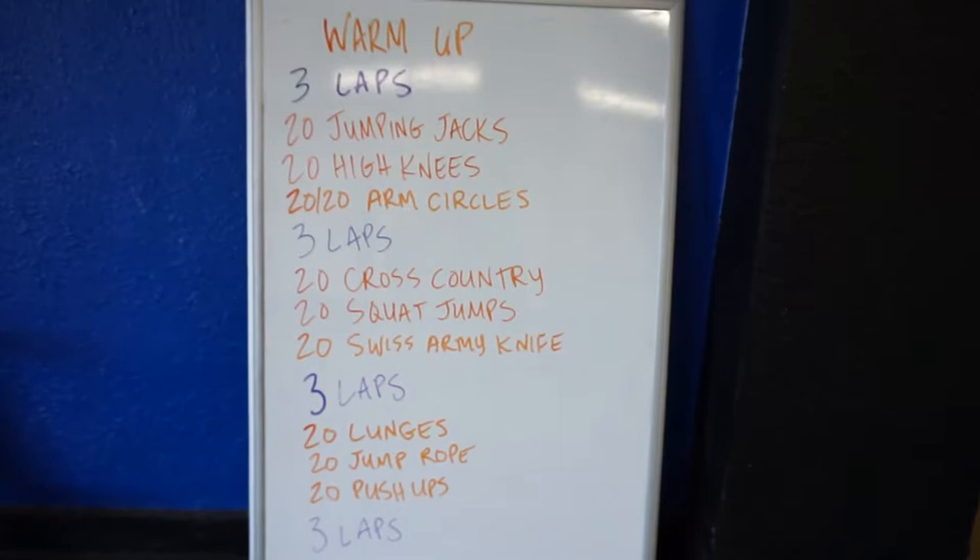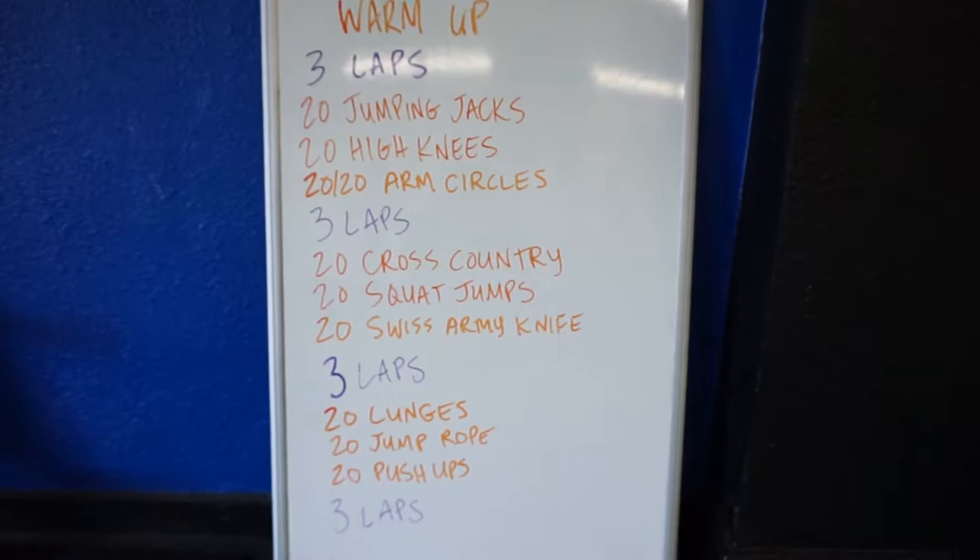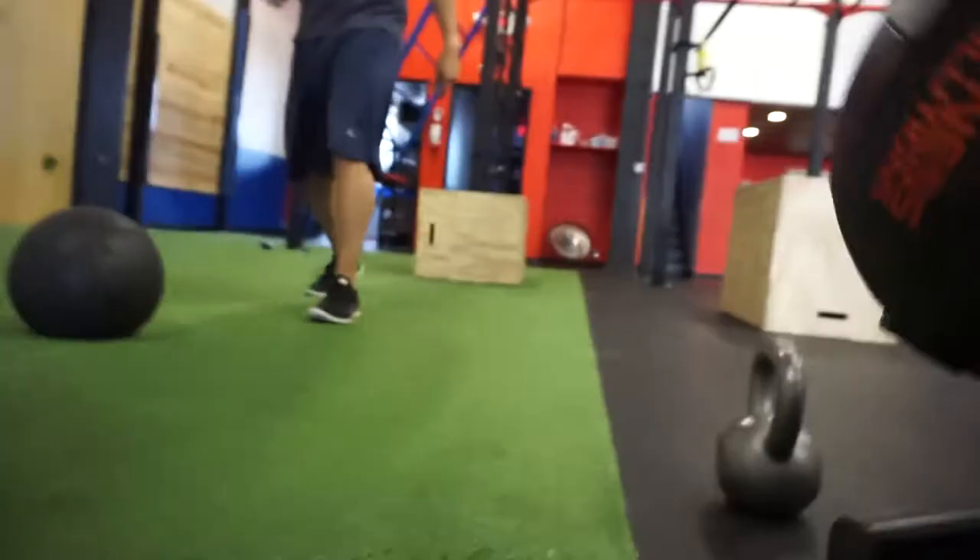So this is the warm-up for today: relaps, jumping jacks, high knees, arm circles. Interesting, interesting. Okay, let's get started.